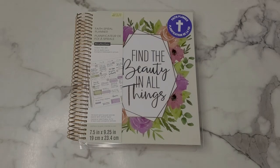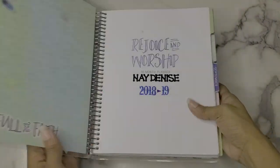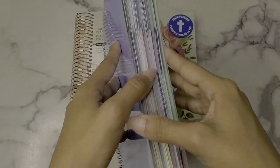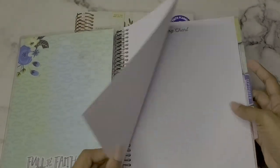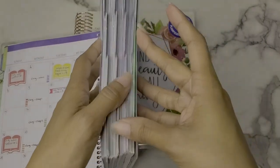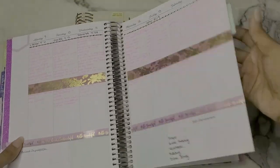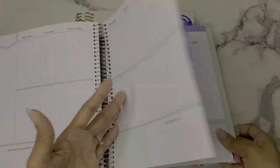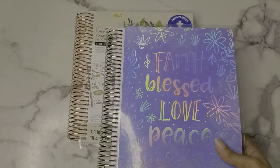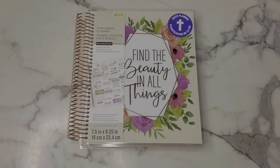In this first part I'm going to be walking through this planner. I don't think I ever did a full in-depth video on the old one. That old planner is this one — the Faith, Bless, Love, Peace one from Recollections, the 18-month planner. I used it from July 2018 up until March 2020. April and May were set up but I didn't really do anything for those months — I fell off. It's been well loved, well planned, well written, but it's time to move on to the new one.